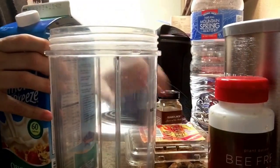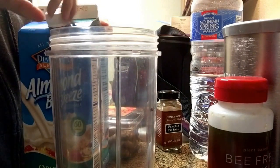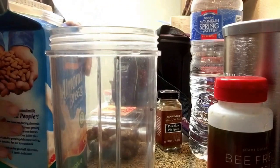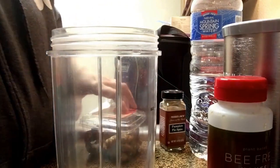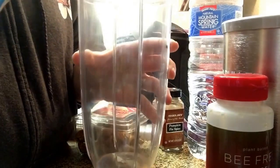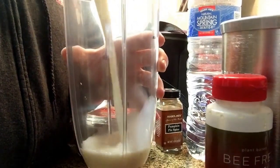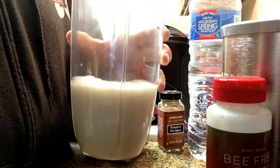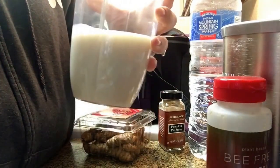Their version was warmed and they strained it because they just grated the turmeric root, so I figured why not just blend it all together — that way I don't have to strain any turmeric out. I'm going to do about a cup of almond milk. You can do half and half with water, but I want a nice rich flavor.